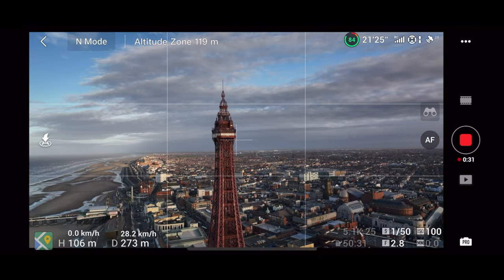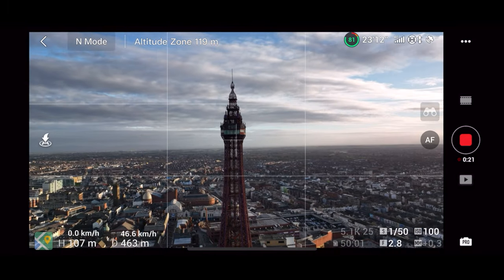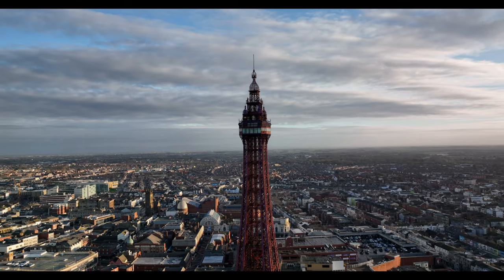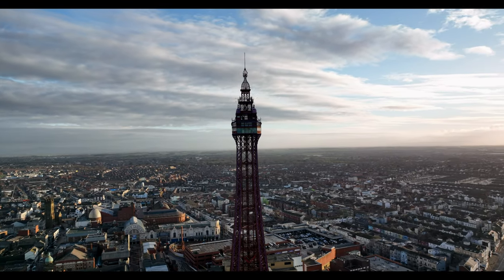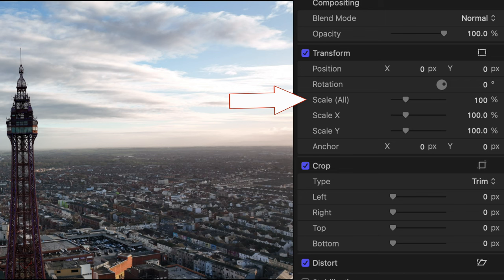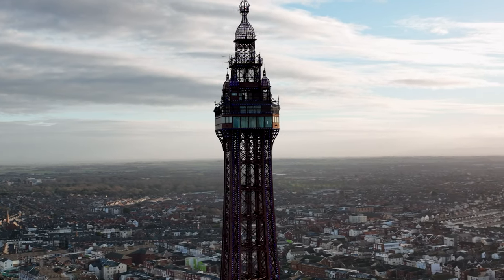Those are the simple fundamentals, but you'll notice we're quite far away from this subject. We can get closer but we don't have access to a 2x zoom on the Mavic 3 yet with the main lens. What you can do in your editor — like Final Cut Pro — is increase the scale. Currently this is at 100%, but you can crop in to 200% scale, which makes the image look a lot closer than it actually is.